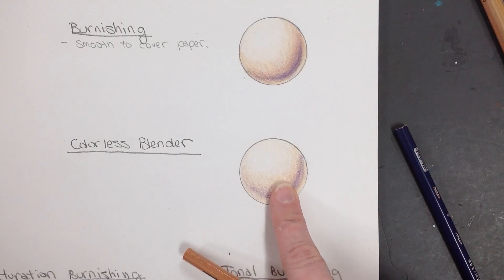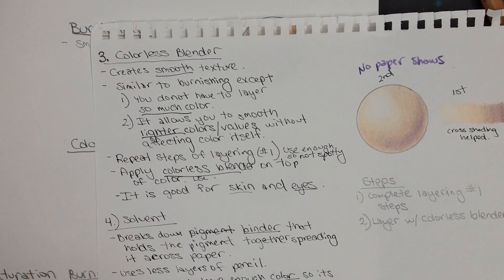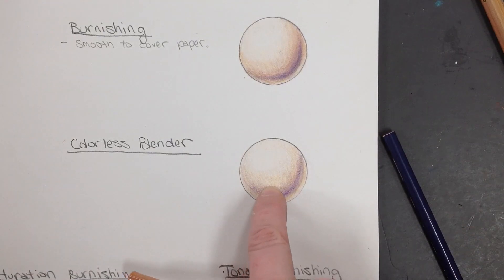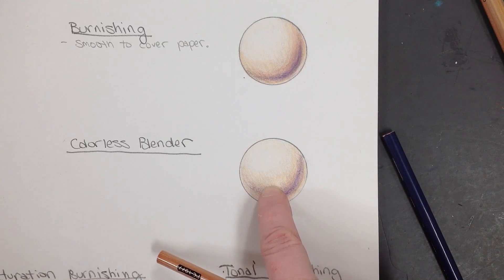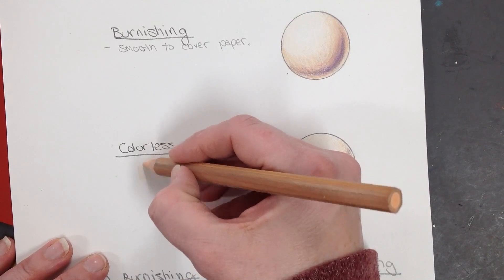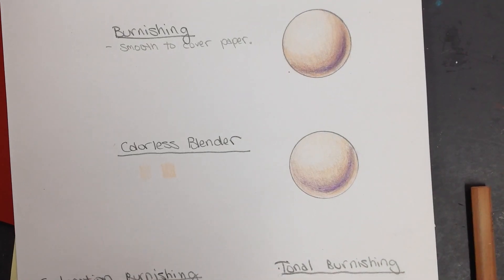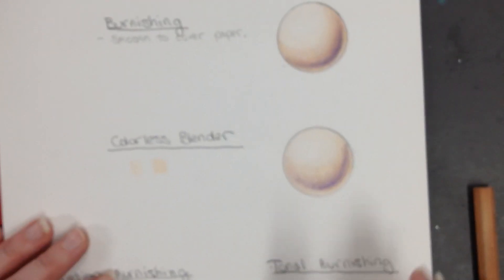Go ahead and make sure you have your notes written into your sketchbook, and then you're going to do the basic layering technique. Make sure that you have enough pigment on the surface in order for it to work. If you don't know what that is, go ahead and try it off to the side — maybe put down a little bit of color pencil, maybe a little bit more.